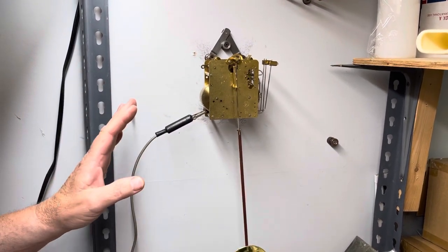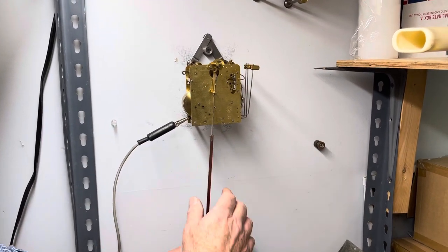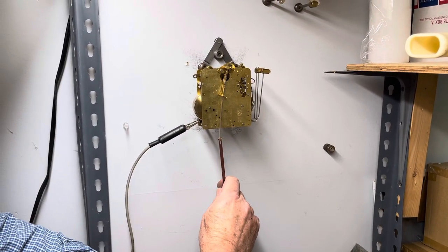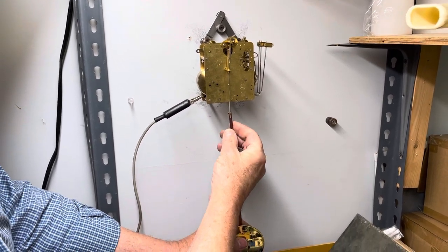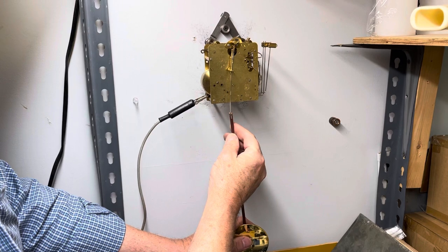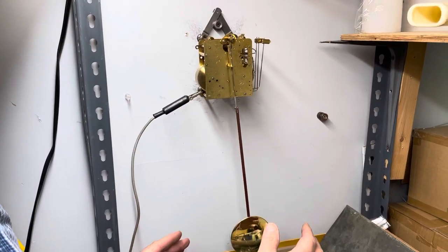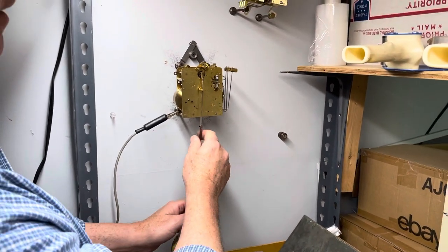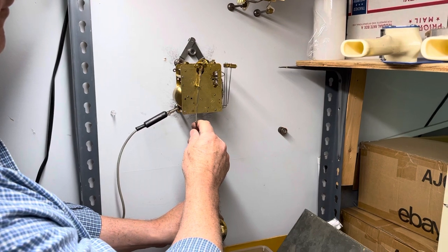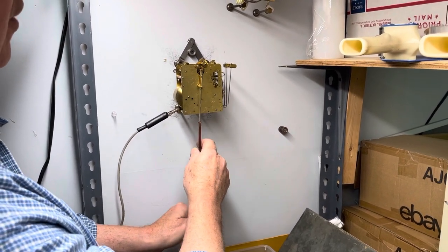Putting it back to approximately where it was, because I moved it a little bit on the wall. Now you come in and do the opposite — all you're doing is putting a little pressure, trying to do the same thing. See how this goes over? Now it's struggling — I didn't get it enough. As I said, it's trial and error.